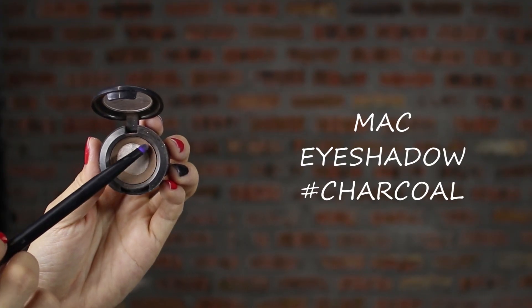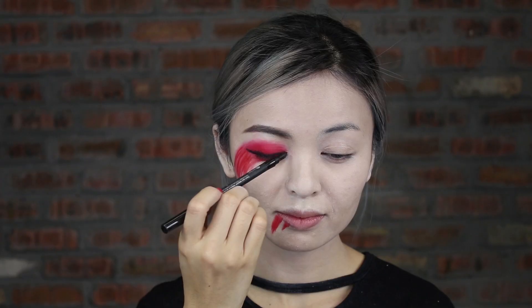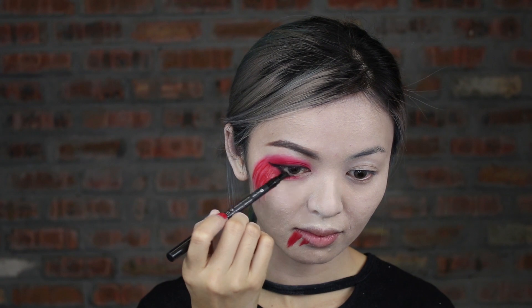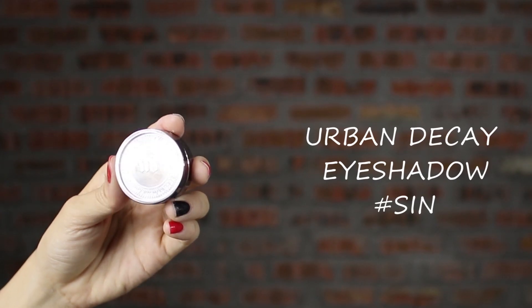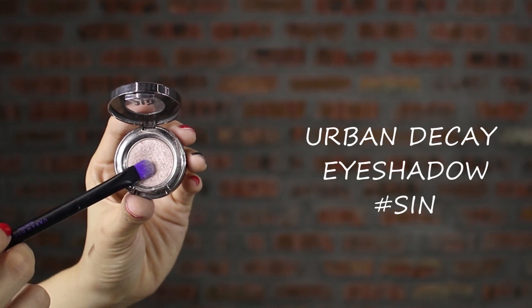To create a more dimensional effect, blend it with MAC dark brown eyeshadow. Highlight or blend the harsh line with a light color eyeshadow.